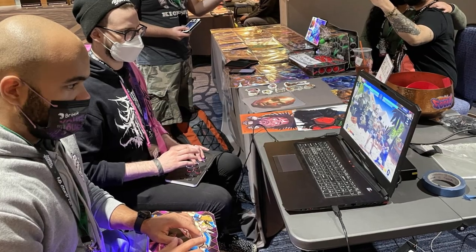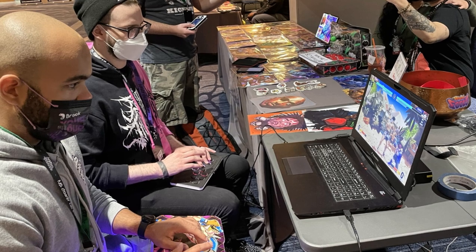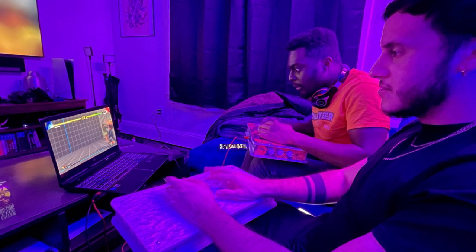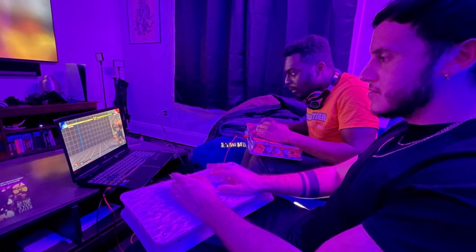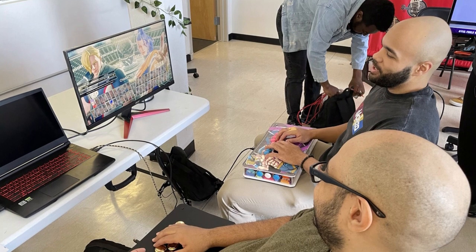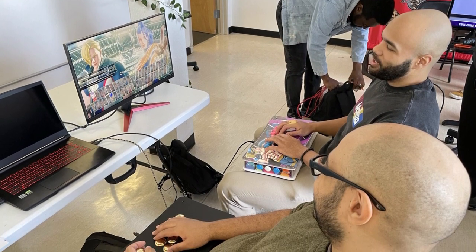Before we get into this, let's talk about the state of the FGC for a moment. Lately we've seen fighting game players shift from console to PC, especially when COVID-19 hit and we were all stuck at home. The fighting game community thrived on online tournaments, and playing on PC offered a more optimal experience across the board — and honestly sometimes even better than offline. Most players were simply able to connect their current controllers to their PCs, therefore not having a need to buy a new one.